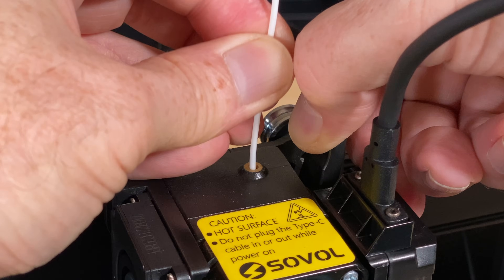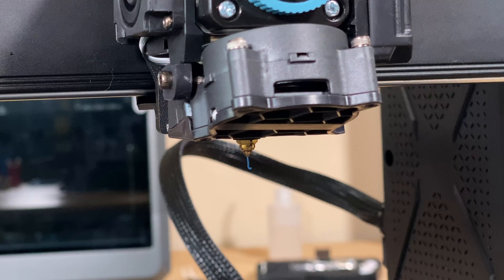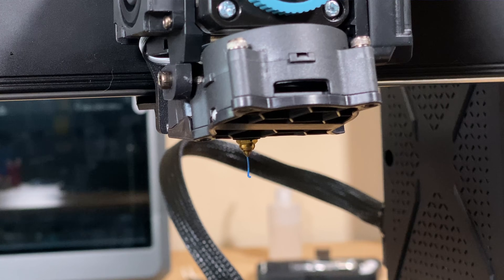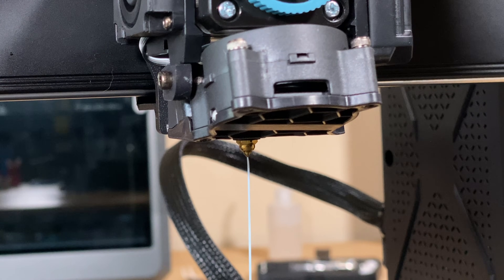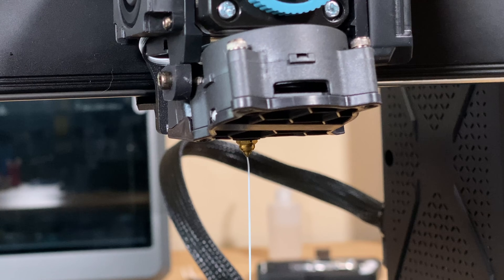Then insert the filament down into the hot end and keep pushing until you see the filament coming out of the nozzle. If the previous filament color is still coming out, keep going until the new filament color is coming out of the nozzle.